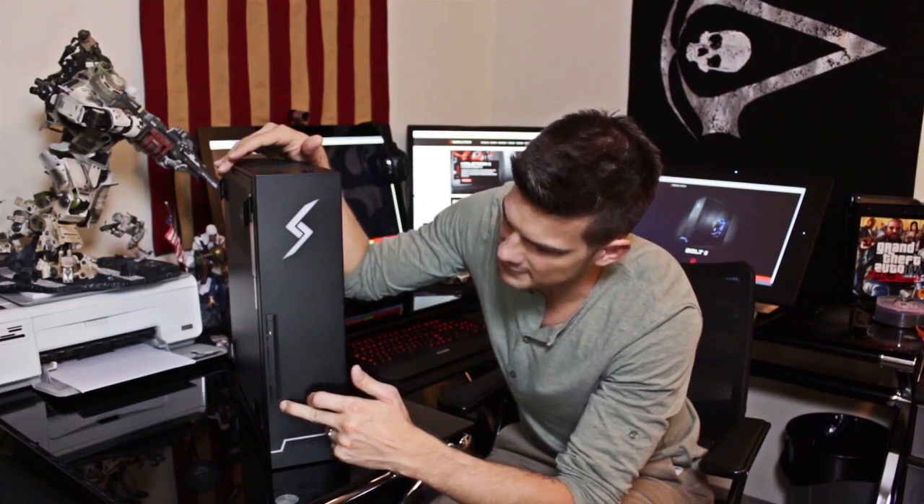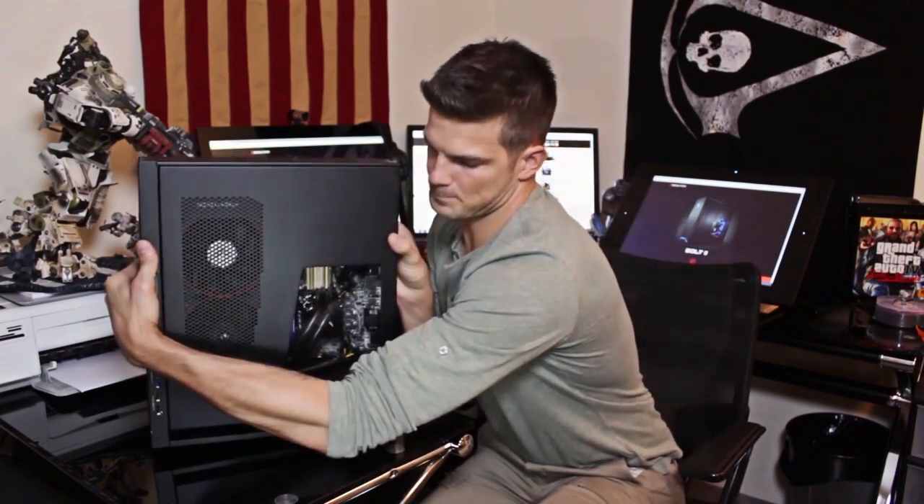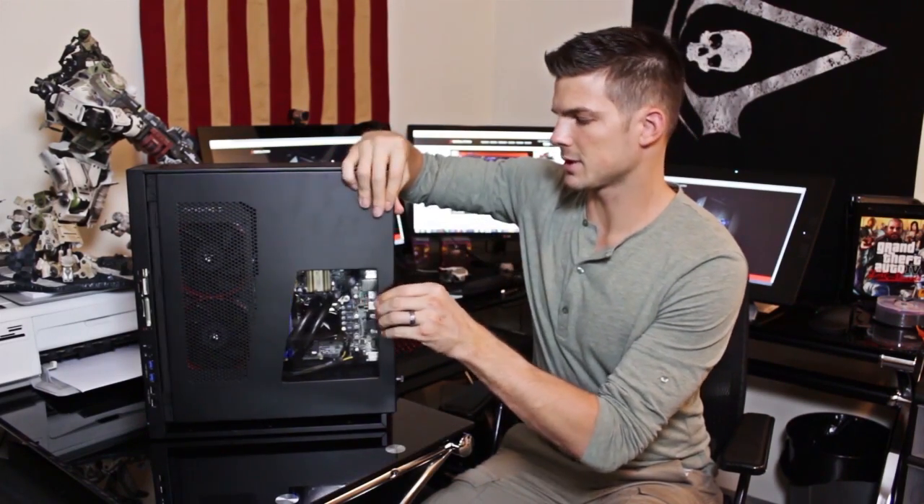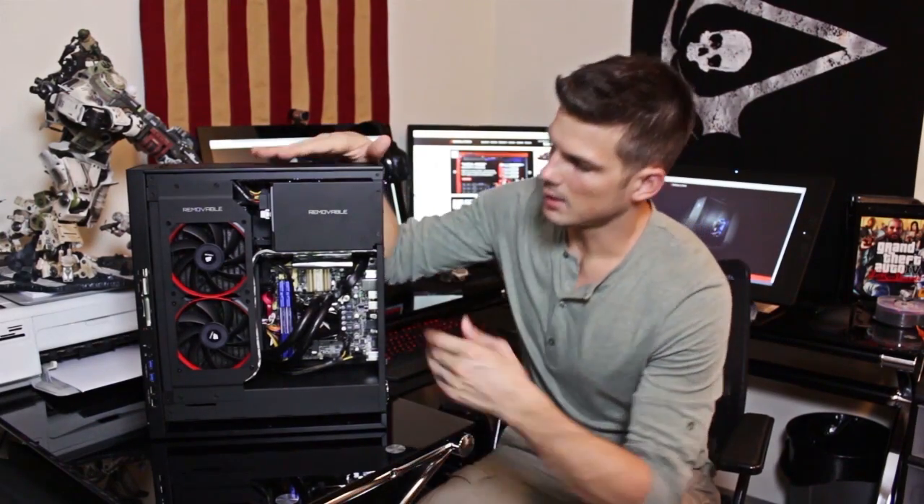There's also a slot-loaded DVD drive. Now I want to open this machine up for you guys. You pop out these two screws, slide out this side plate, and there you have it — pristine, quality craftsmanship.